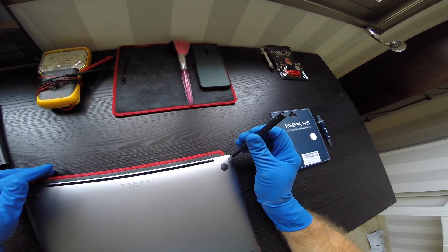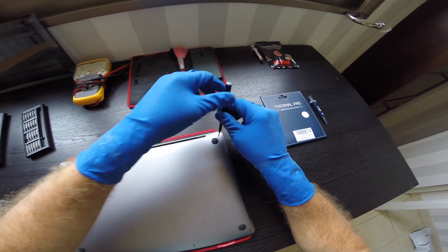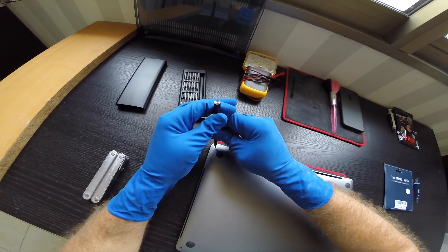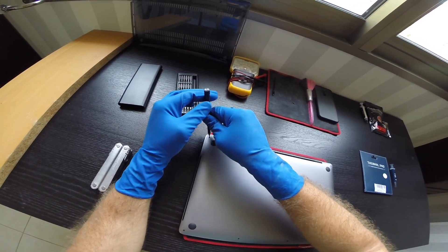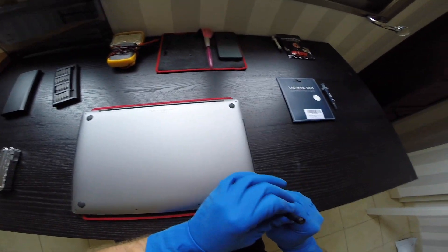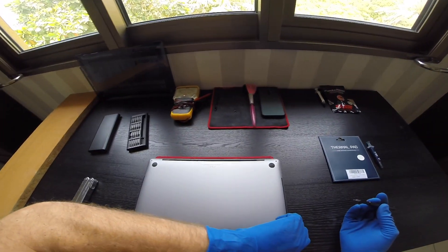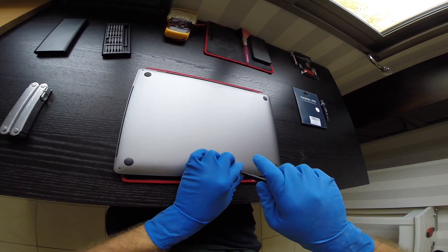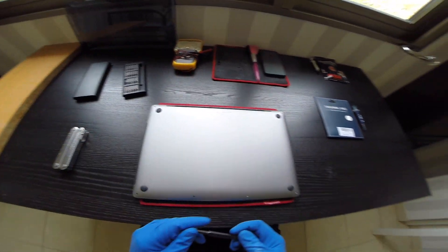This laptop is pretty weird — when I switch it off, as soon as I touch the touch bar it powers on without pressing the power button. Also if I switch off the laptop and close the lid, as soon as I open the lid the laptop starts. So I believe we must follow battery disconnection right away in this guide, because normally when you switch off a laptop it's off until you press and hold the power button. But this one is always in semi-auto standby.